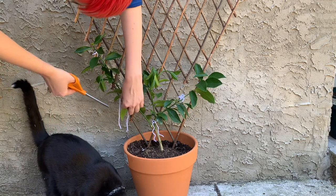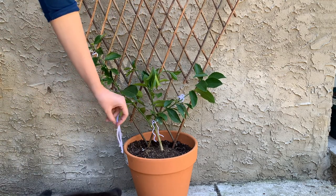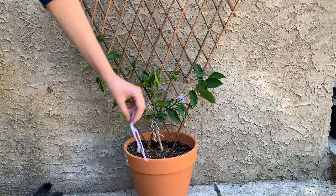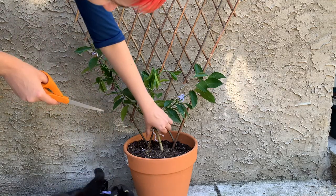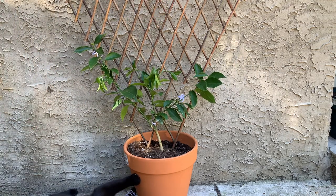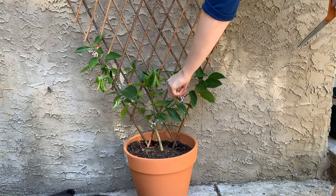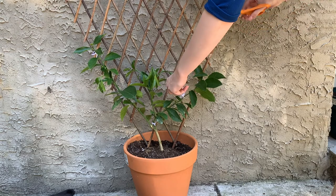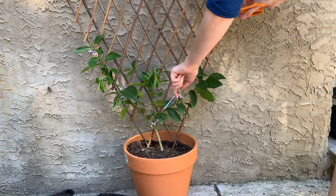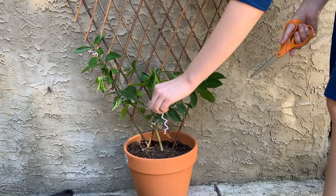So I'm just trimming up some of the strings now that I'm satisfied with the way the espalier is tied up, and I'm excited to see how this grows. I hope you all enjoyed watching this process. I think I'm naming the lemon tree Athena.